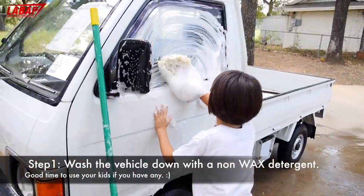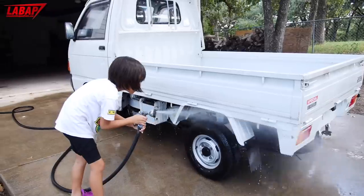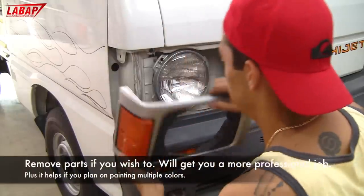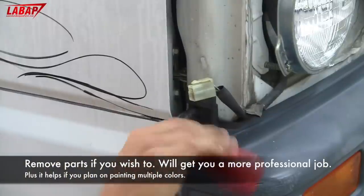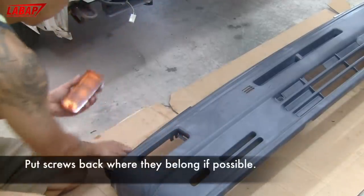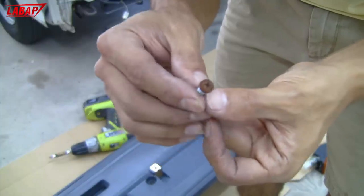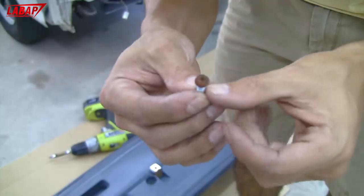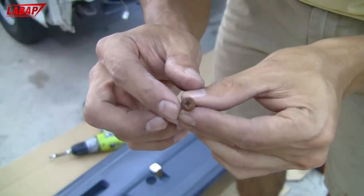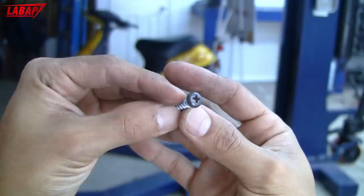That's one of the main things you want to make sure — it's clean before you start doing bodywork and painting. For screws like this, what I like to do is hit them with a wire wheel to make them look new again. You could spray paint them black if you want, but sometimes they look good just by cleaning them up. Looks pretty good.